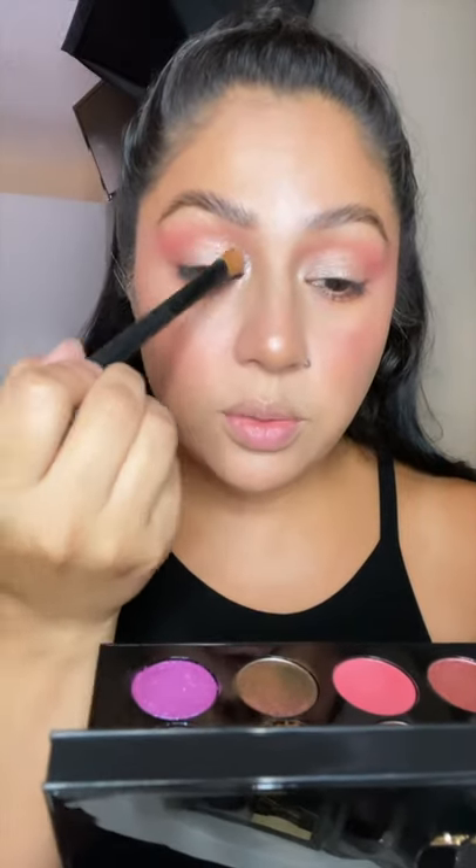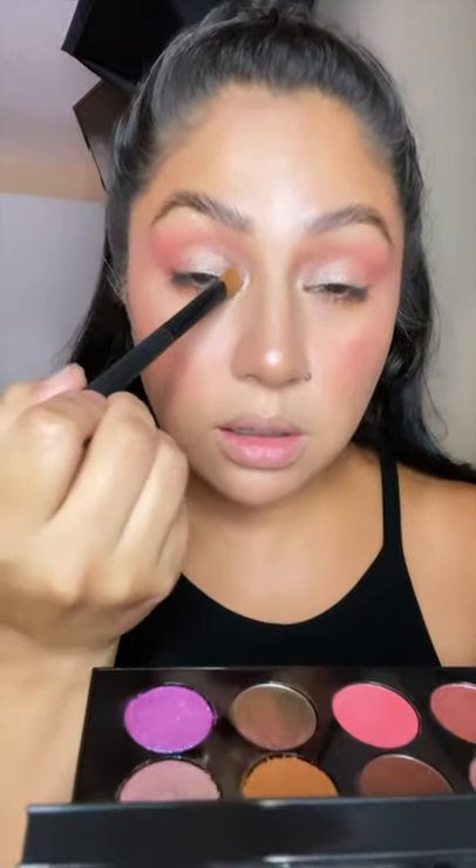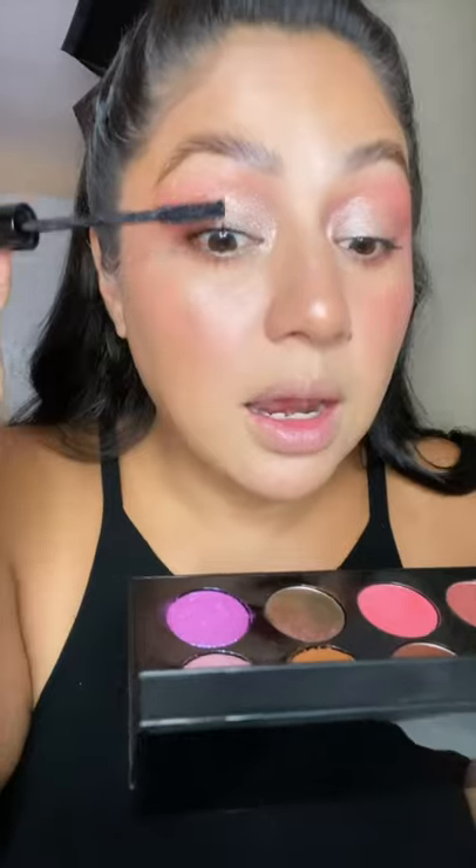Taking Astro Venusian Orchid and adding it to the inner corner, sweeping it towards the lid. Curling the lashes using the Laura Mercier mascara — really been enjoying this mascara, it's a favorite.